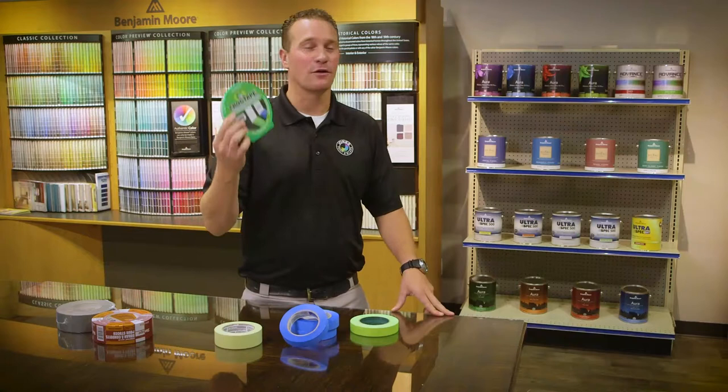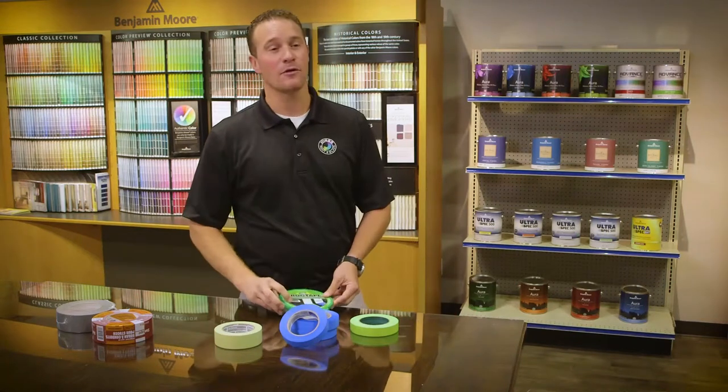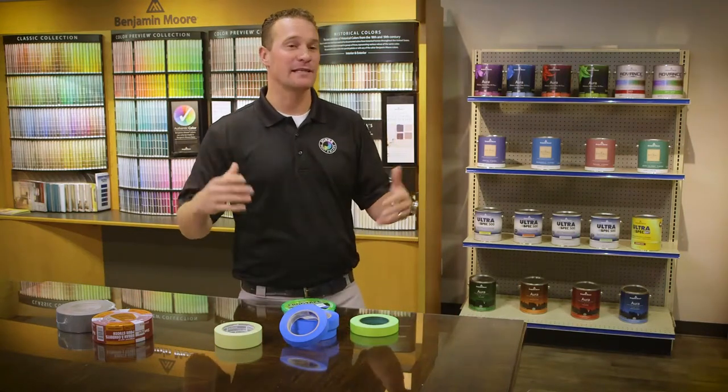Another option for straight lines is something called frog tape. Frog tape has a chemical in it that responds and activates when it's moistened. One way to pre-activate that is to take a damp rag and run it over your tape line before you begin painting. The barrier is activated so that when you apply your paint the first time, the barrier is already there and you get a nice straight line.